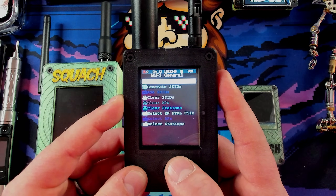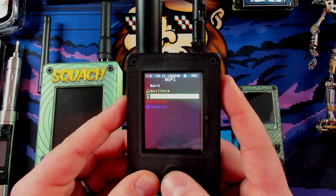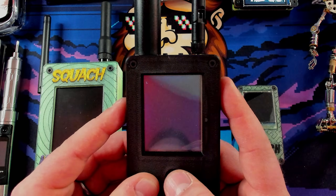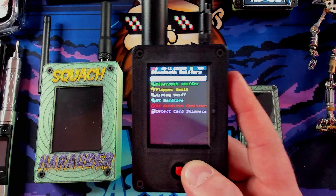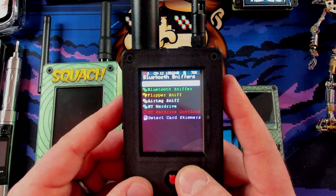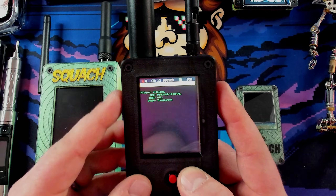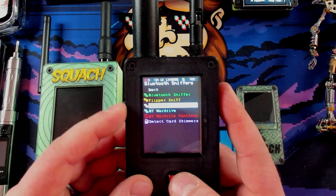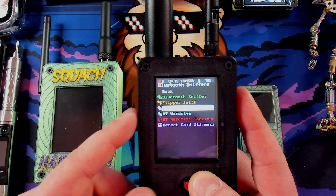Let's go to Bluetooth. Bluetooth has got a lot of fun stuff. First, we have sniffers — this will sniff any Bluetooth devices around, literally anything: keyboards, mice, headphones, anything that's Bluetooth. It'll even find a lot of cars. You can sniff for Flipper Zero — I've got mine up here and there we go, we can see it. You can also sniff for AirTags and do Bluetooth wardriving, which is the same as wardriving with access points but for Bluetooth.